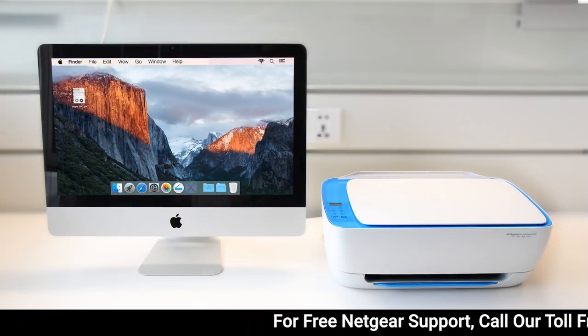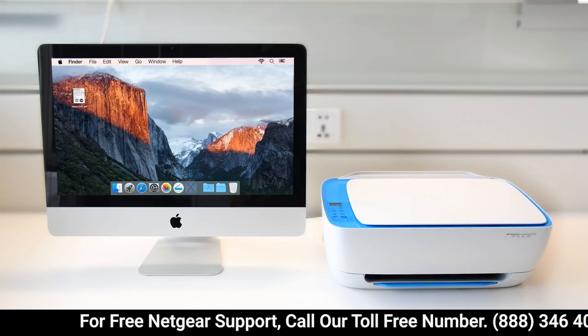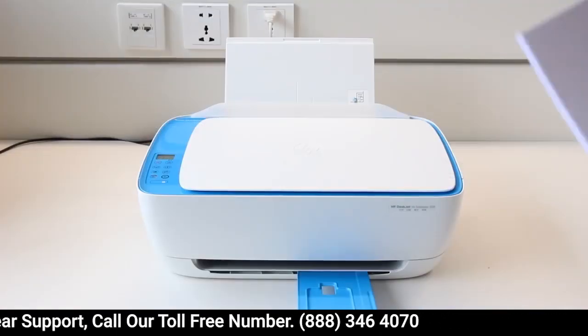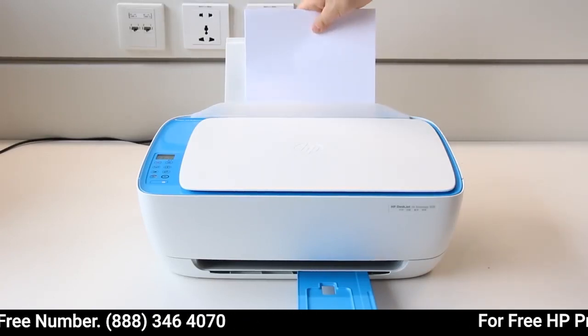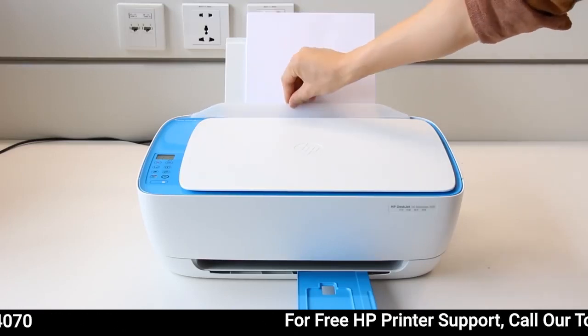Create two-sided printouts on HP printers from a Mac computer by configuring the driver and manually reloading the printouts. On your printer, load the input tray with enough paper to complete the entire print job, without exceeding the printer's maximum capacity.